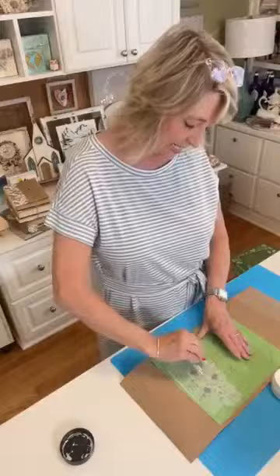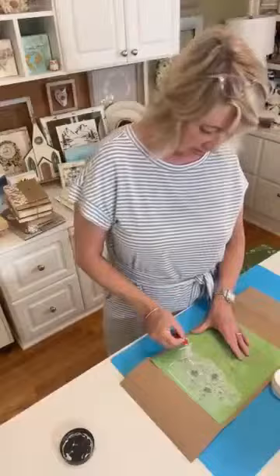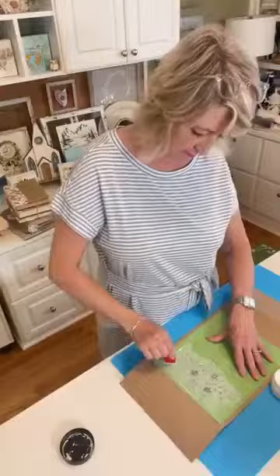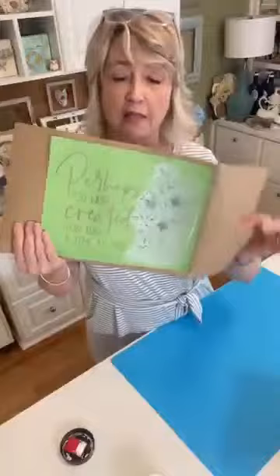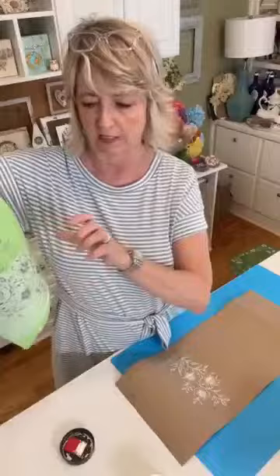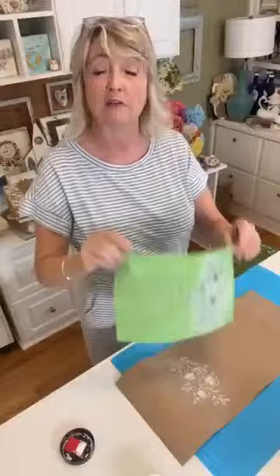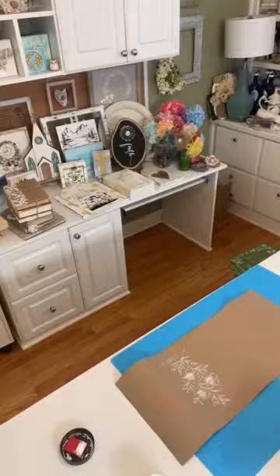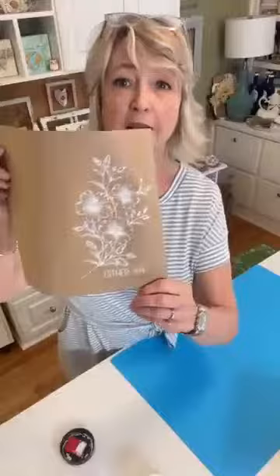I'm taking some blobs of chalk paste and pushing it through the holes on my stencil. I'm not going over and over it repeatedly because that's when it can get sucked into the fibers of the paper. I got distracted talking and accidentally did include the Esther 4:14 address — but actually it turned out pretty. Now I'm just pulling the big globs off and putting excess back. The stencil goes face down into my little tub of water, then out to the kitchen to spray with cool water and lay sticky-side up to dry.